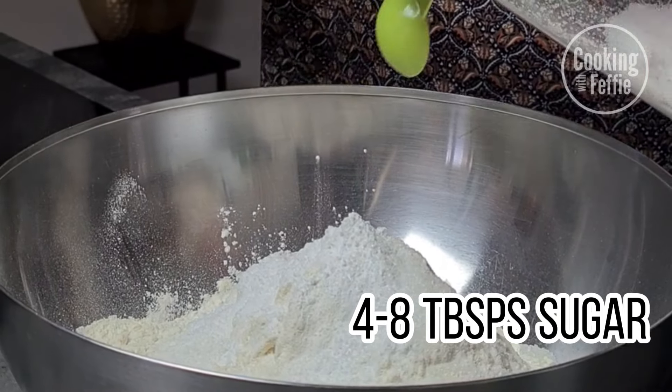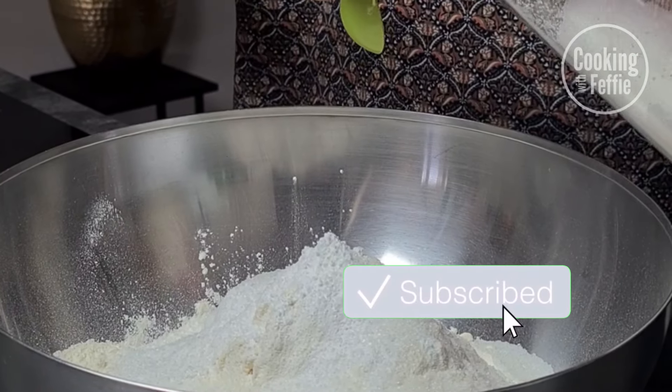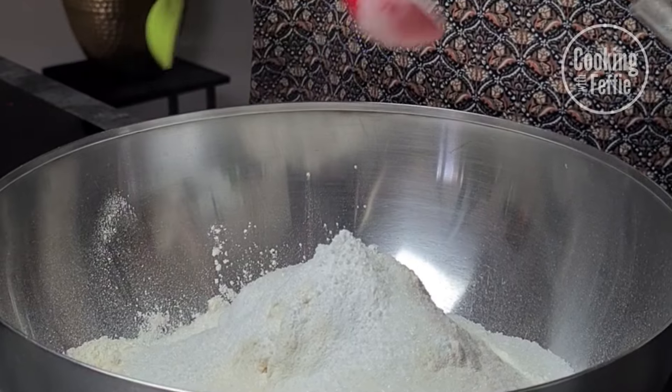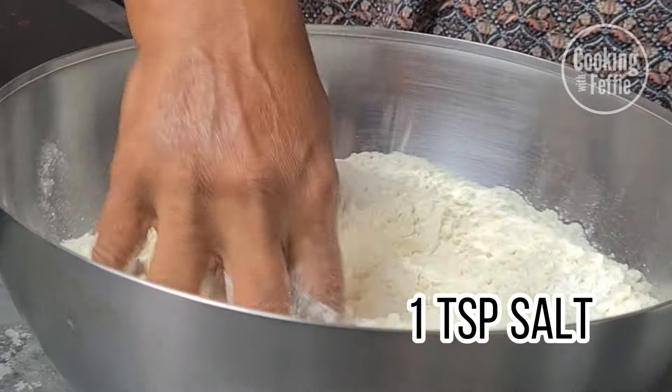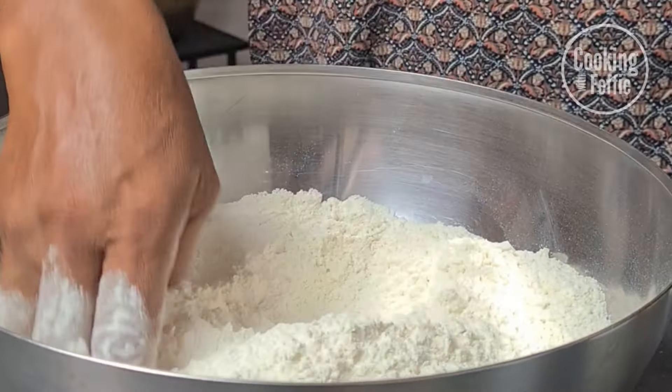You can adjust the sugar depending on how sweet you like your johnny cake. Also, don't forget to subscribe to the channel! Then add 1 teaspoon of salt and gently mix all the dry ingredients together.